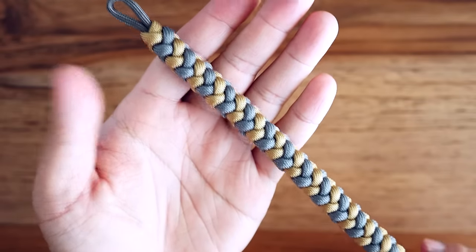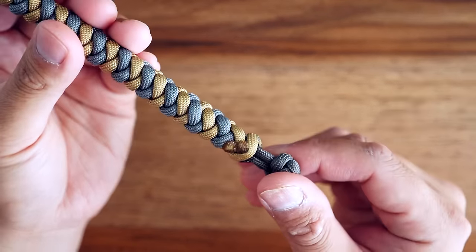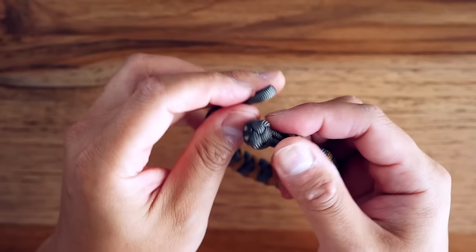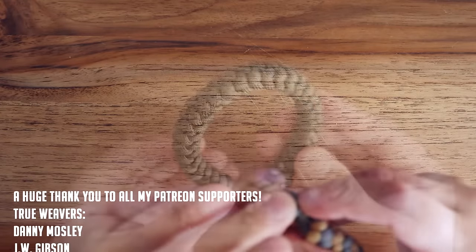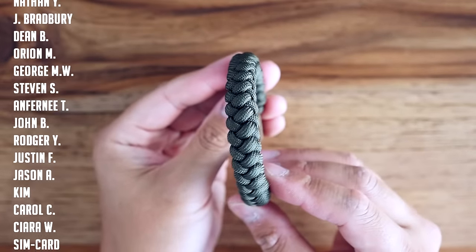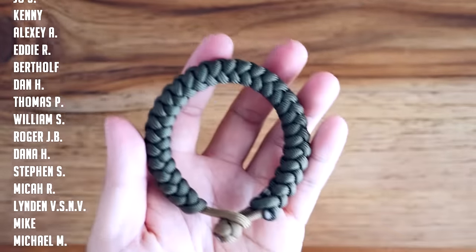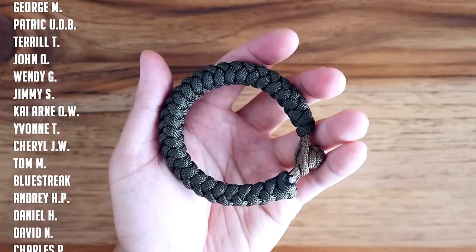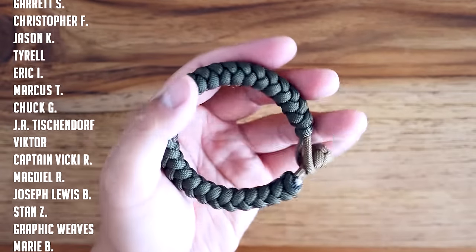And there we have it — the knot and loop four strand round braid bracelet. I did this one in two colors, but to be honest I actually really like this bracelet in one single color. Here's a quick example in one of my favorite colors, OD green. I love this bracelet — it's very flexible, looks great on the wrist, and very comfortable to wear as well.